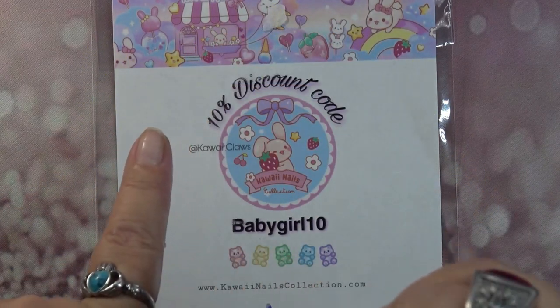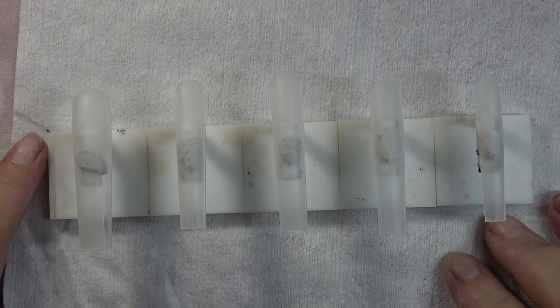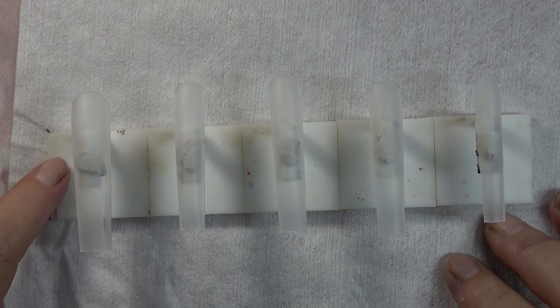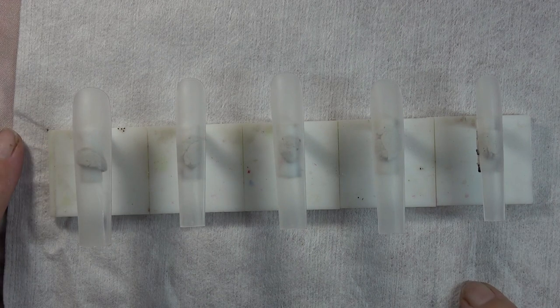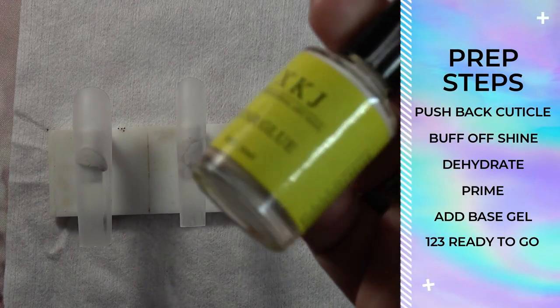I'm going to be doing a short set and a 3XL set. I went ahead and pulled out my maximum square Couture Nails — these are also the 3XL from AliExpress. Go ahead and prep your nails as per usual; prep steps will be on the right-hand side.